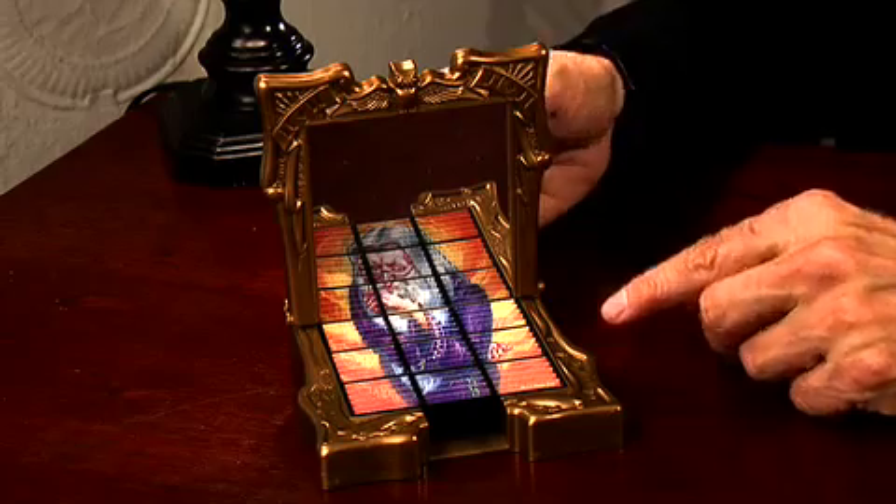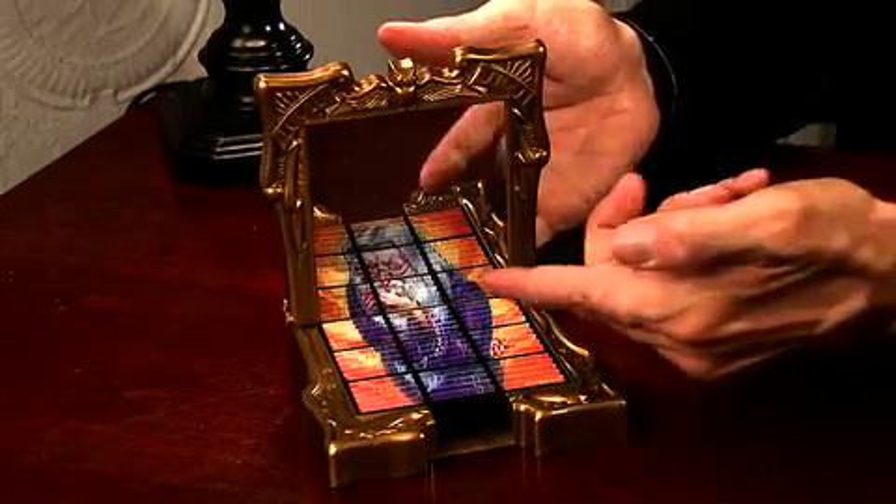Here is the other side of the puzzle — the picture of Dumbledore from the Harry Potter movie.